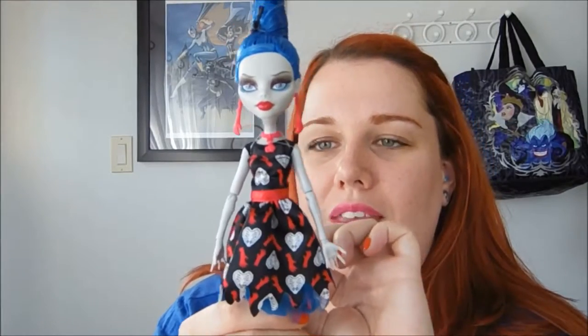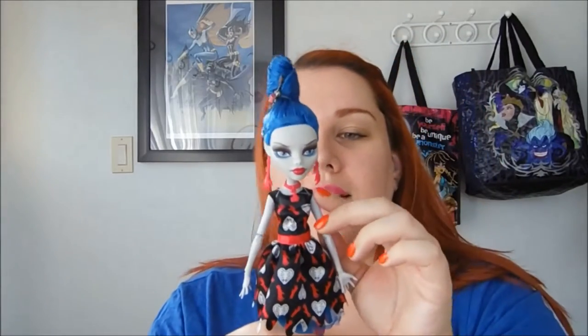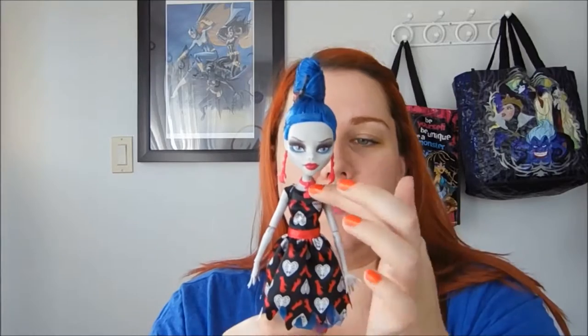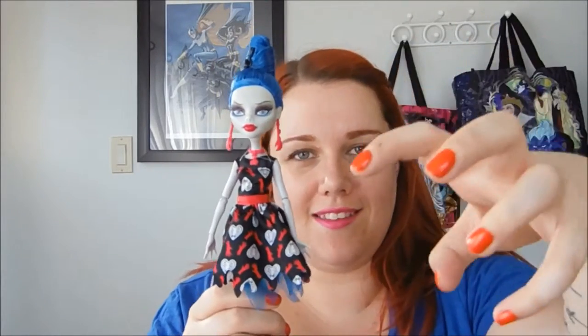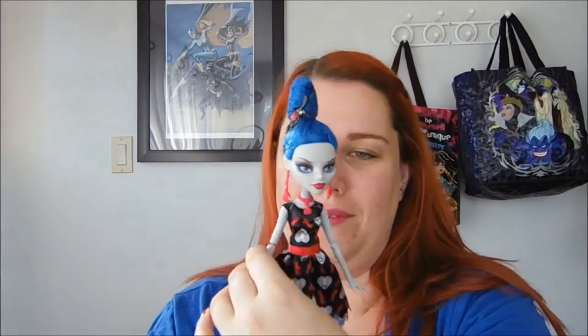Her dress is really, really cute and I would totally 200% wear this if I could buy it. It has a sweetheart neckline with a mesh fishnet part above it and it's belted with a red satin ribbon. It has blue shredded tulle underneath, and the pattern is grabbing hands and heart-shaped rib cages. It's so cute and so Ghoulia — absolutely delightful.